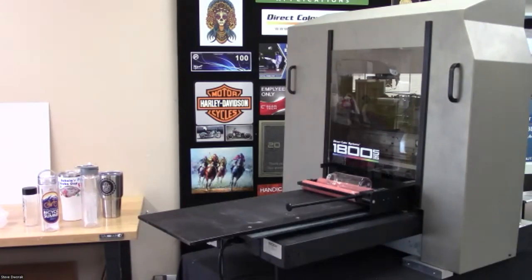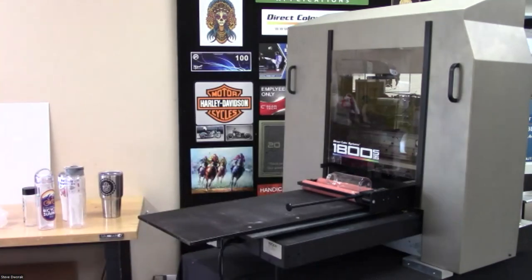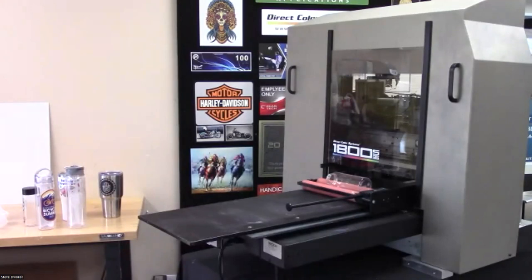For transparent surfaces, you'd use a white-color print mode, meaning we put down white first, then color. We also have a textured print mode for bottles. There's a great example of texture on an aluminum bottle. Yeti cups work well because they're powder-coated and actually hold up pretty well through the dishwasher. That's your first application there — cylindrical bottle printing.